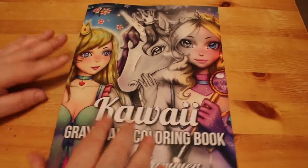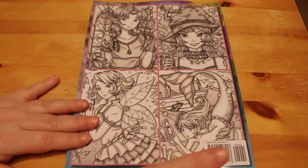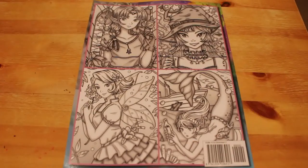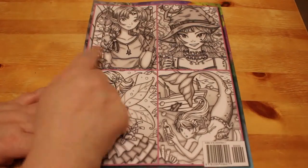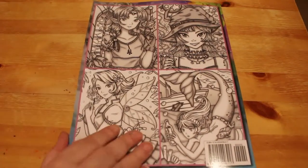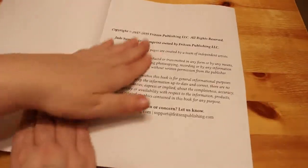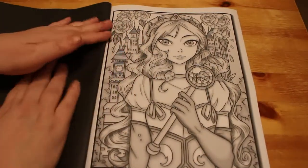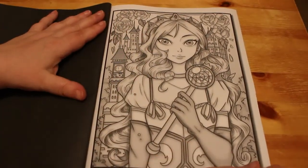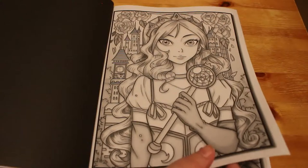I've got Kawaii Girls as a PDF download which Jade Summer provided to me when the book first came out as a review copy. You'll see some of the pictures here that you've seen in my completed pages. I will put links down below to Amazon UK and Amazon US for you to have a go. I like the Grayscale ones from Chibi Girls so I thought I'd get another one and see how it goes.